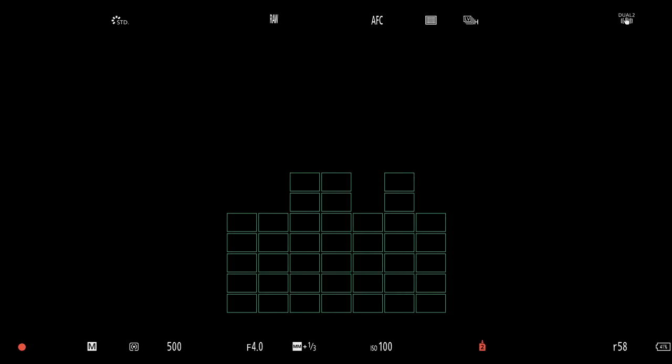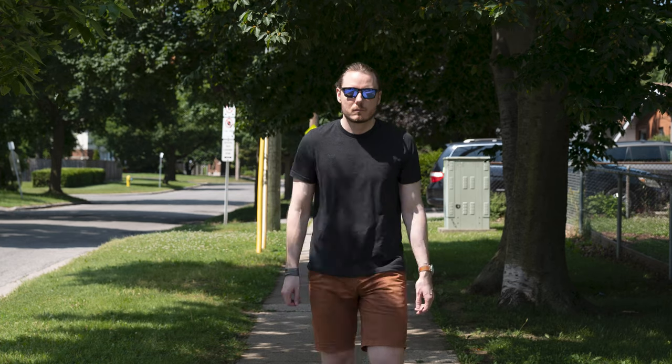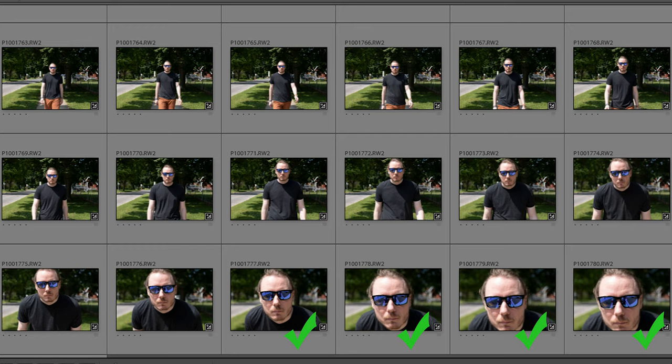Last time, the S1 averaged around 4.5 frames per second usable and reached as high as 5.3 fps in one test. This time, the Sony still did better, but the S1 saw up to a 25% improvement in certain modes. The lock-on tracking and standard expandable focus box were about the same — maybe a little better at 4.8 and 4.9 usable fps — but the face and eye detection mode reached up to 5.9 fps, a noticeable bump and very close to the max advertised spec of 6 fps, with all six shots being sharp.